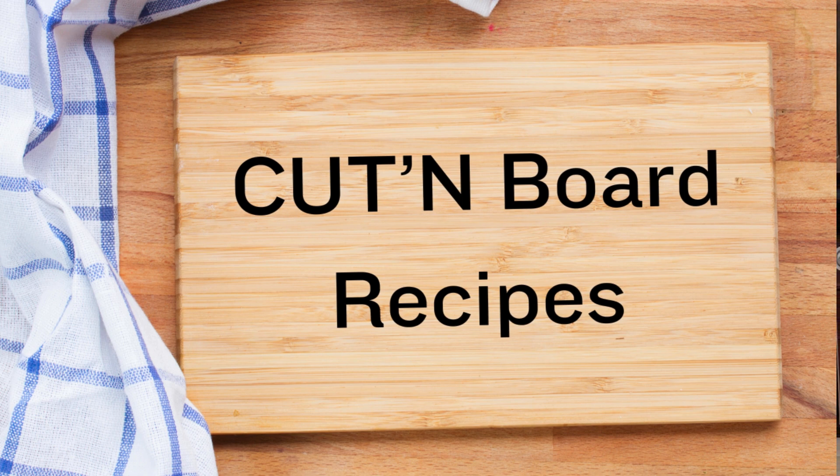Cutting board recipes. Hi, I'm Eileen. Welcome to my kitchen. This is What's Up Wednesday.